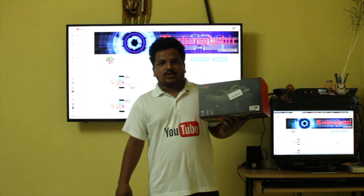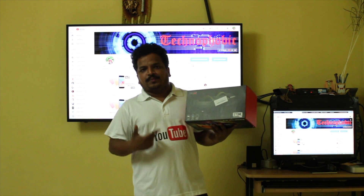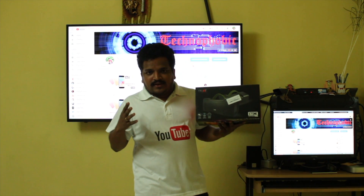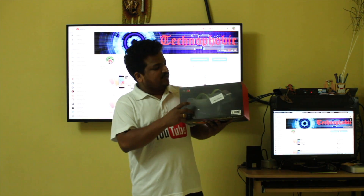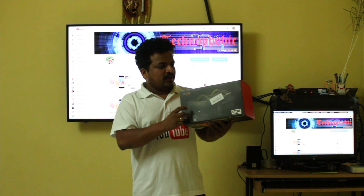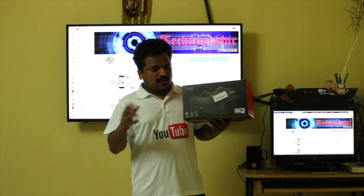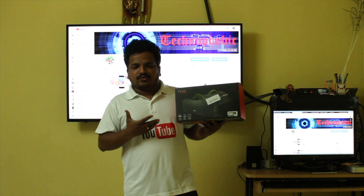Hi guys, this is Tejas and today we will be unboxing the Boardstone 1000, which is a Bluetooth speaker. Do you like Bose, do you like JBL but don't have the budget? In this budget I would say that this is a monster, and I will be unboxing this, playing a sample audio, and then giving you a frank opinion about this Bluetooth speaker.